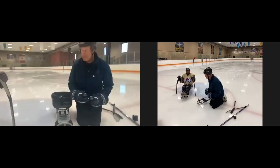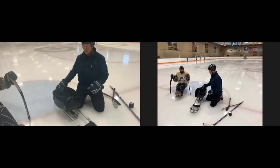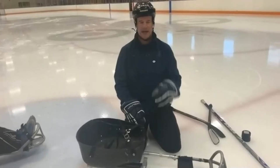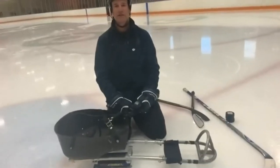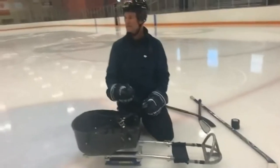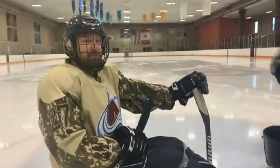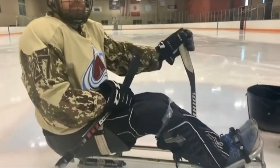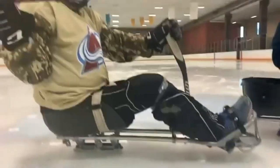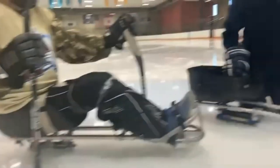Let's dive right into equipment. There are regular hockey pieces that are absolutely mandatory for sled hockey and being safe on the ice. You'll see Eric and I are both wearing helmets — that is an absolute must. If you're using pucks, also having a face shield is absolutely important, not only for pucks but because every other player out there has sticks too, and the last thing you want is to catch one of those in the face.